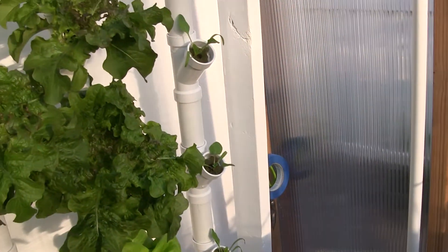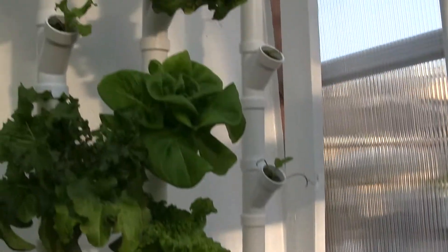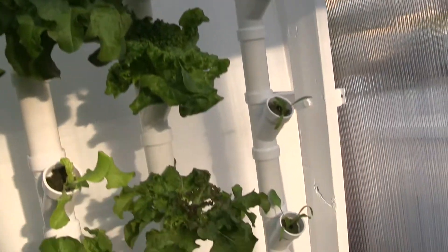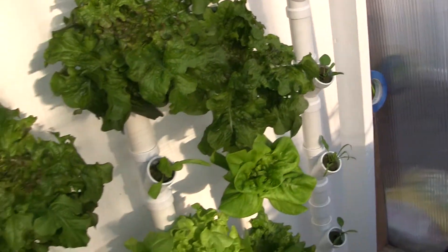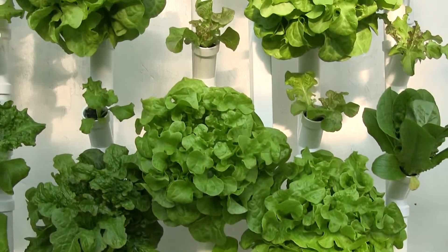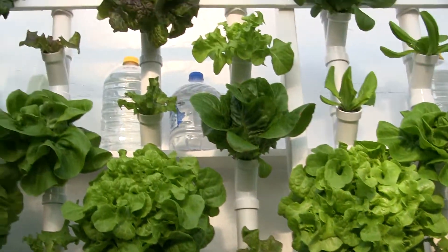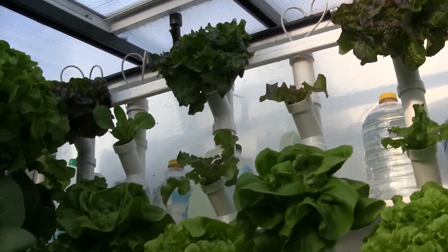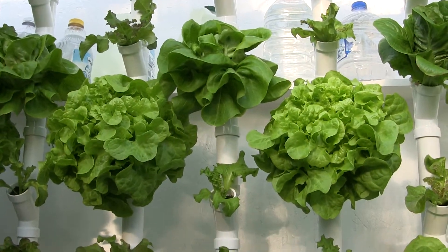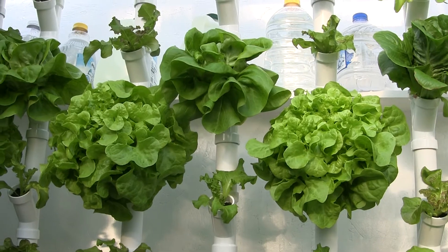I'm experimenting with spinach — the last row here I put in a whole row of spinach, so I'm going to see how that goes. Other than that, I increased the nutrient concentration to about 1200 and the plants seem to be really, really digging it. So that's this year — thanks for watching and happy growing!